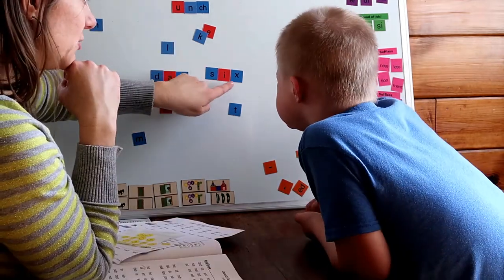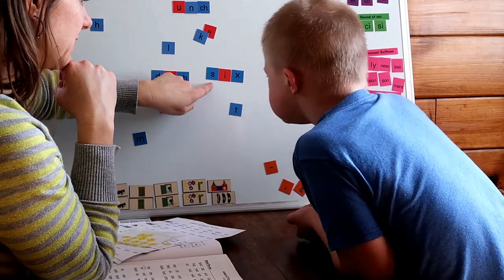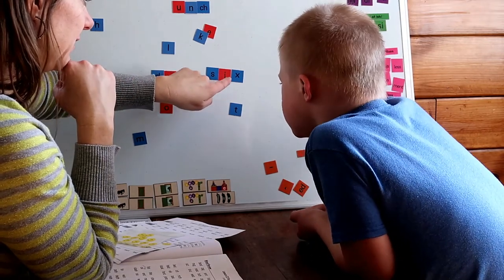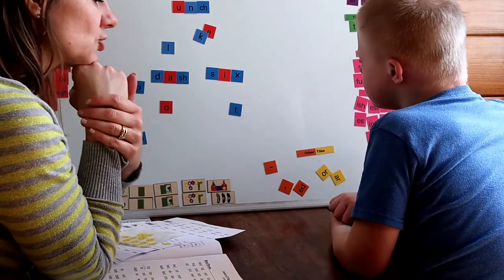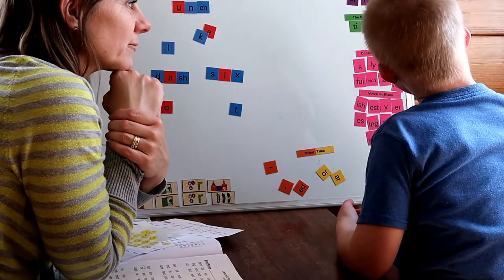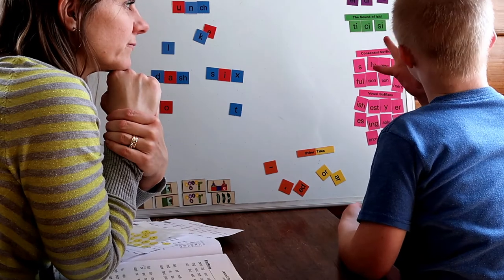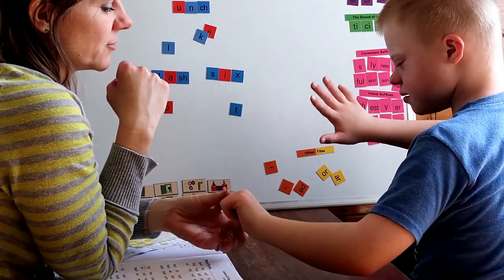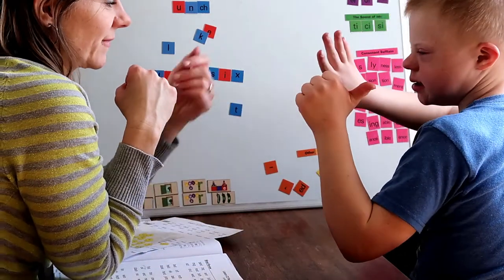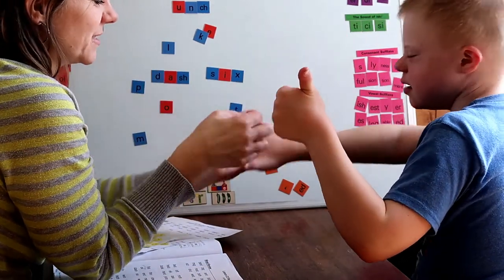Just say the sounds you see. Ready? S. I. X. Six. Six. Show me six. One, two, three, four, five, six. Whoop, you got seven there. Show me just six. Six. Good job. Let's put this sticker on your hand.